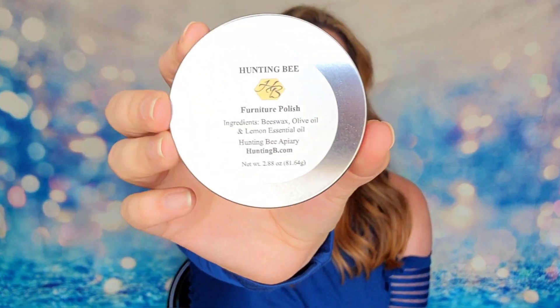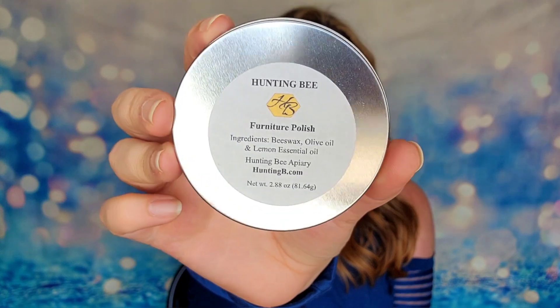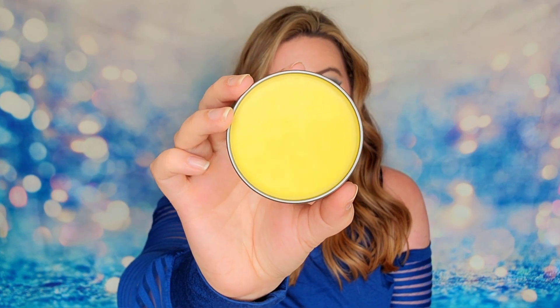The next item is a furniture polish from the Hunting Bee Company. It's made with beeswax, olive oil, and lemon essential oil — that's it. All natural ingredients, no harmful chemicals or anything toxic inside. This is almost three ounces of product in a metal tin. You apply it liberally to a cotton cloth, wipe your furniture, and enjoy. It will not only shine everything up but it's going to smell amazing too. I can already smell it just by taking the lid off — if you love lemon, you're going to love this polish.